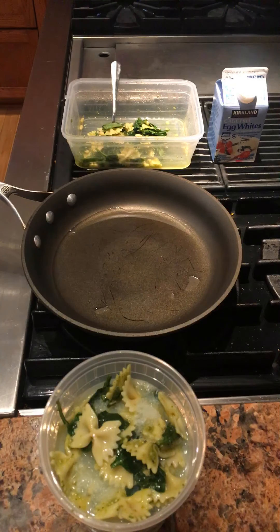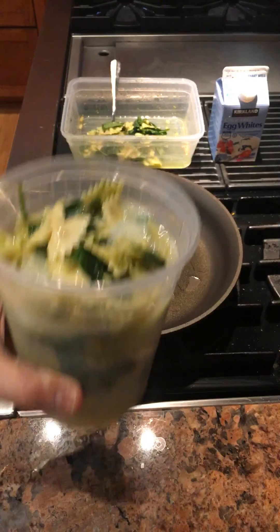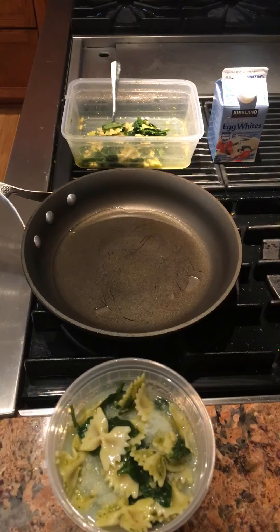I'm using leftover farfalle — this organic farfalle pasta with pesto sauce from Costco Wholesale. It was about a pound of pasta, about half of a 22-ounce jar of pesto. I added spinach and whole pignoli nuts, and now I've combined that with a 16-ounce container of egg whites. There's the pasta, pesto, and spinach.